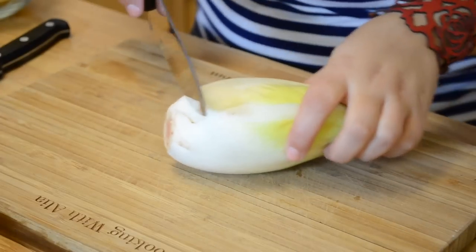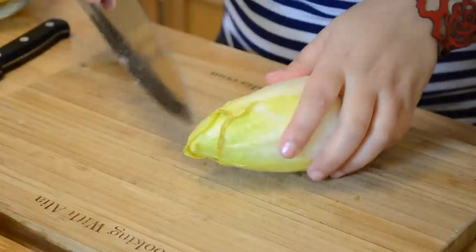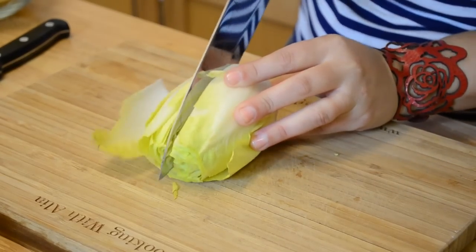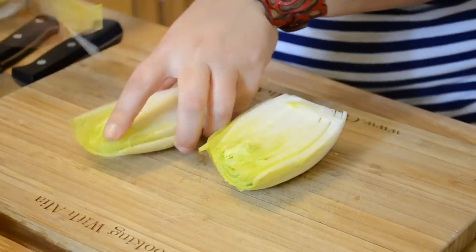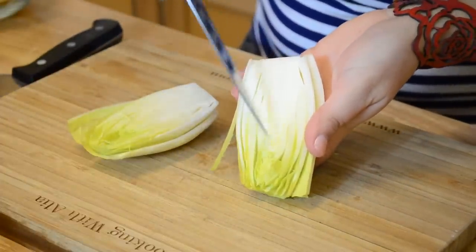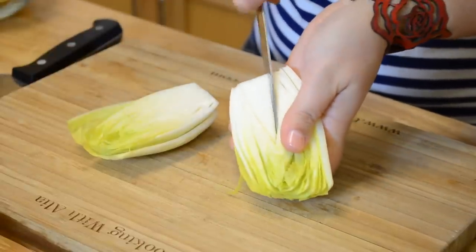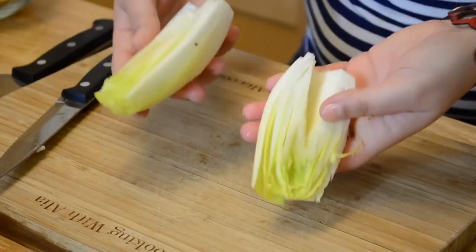To cut the endives, first you want to remove the bottom. You also want to cut the top of the leaves, because that's where the bitterness is — on the frizzy top leaves. Now I'm going to cut the endive lengthwise and remove a couple of the outer leaves. Do you see this core here? That's where the bitterness also is, so you really want to remove the core as well. I'm just going to create a V around the core and remove it. The endives are ready to be used — we've removed all the bitter parts.